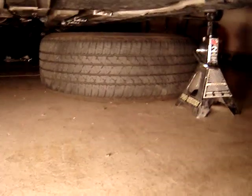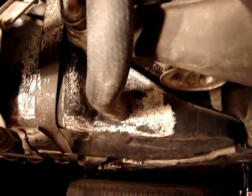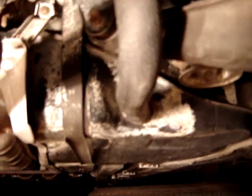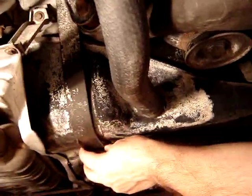Tonight's project is to investigate a gas tank implosion problem — I suspect that's what I have going on. Here's the evidence: this is the passenger side of the tank, and you can see right in here where this area has been sucked up, and you can see the gap between the hanger strap.